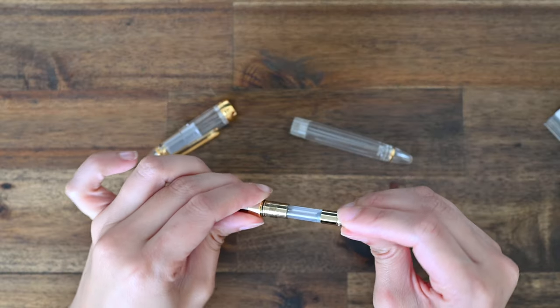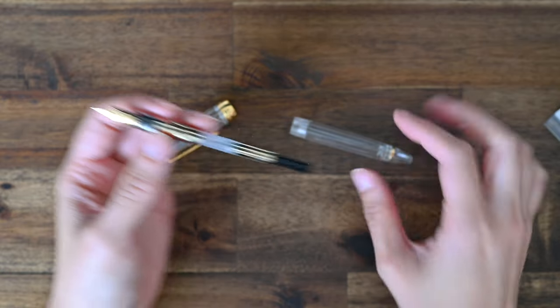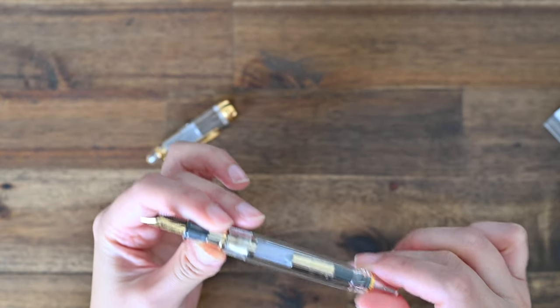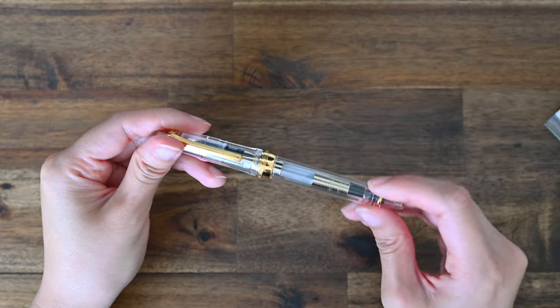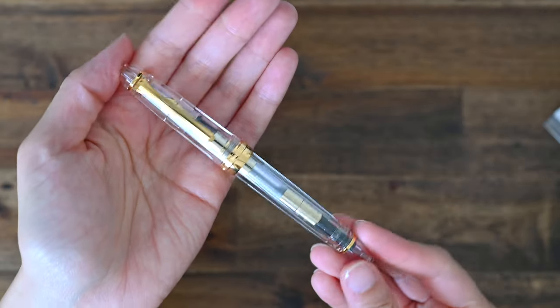I was tossing up between the gold and the silver, because I am a mixed metals girl when it comes to jewellery. But in the end, I went with gold on gold — and I can always change it up later. Looking at it as one whole unit, it is just so gorgeous.